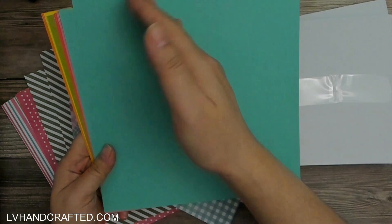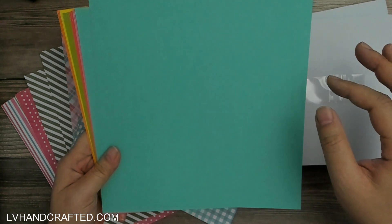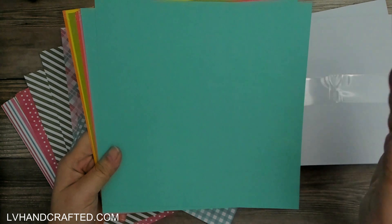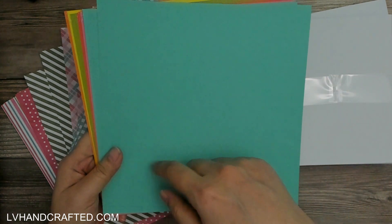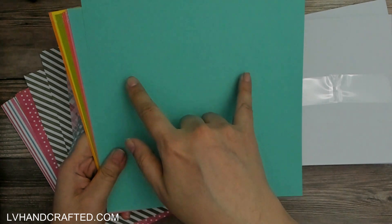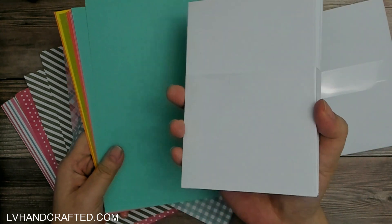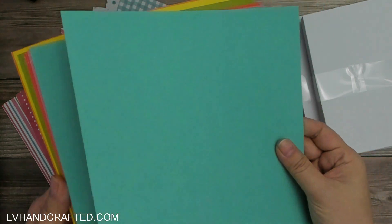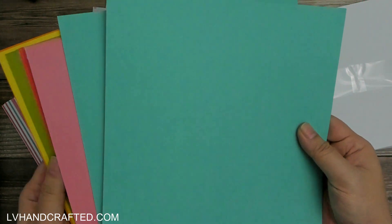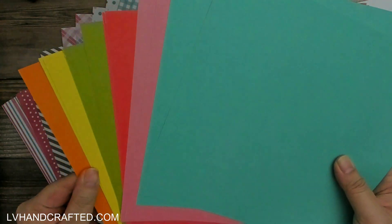All of these sheets are 8 by 8, which is fantastic because if you do mats and layers for cards — like your 4 by 6 and your 4 and a quarter by 5 and a half — you can cut a mat size efficiently. For my A2 card base at 4 and a quarter by 5 and a half folded, I like to go a quarter inch smaller, so I do 4 inches by 5 and a quarter. I'd cut this at 5 and a quarter, cut in half at 4, and then I have two panels to layer with. You could do the same for the 4 by 6 size cards and still have a little extra or do a full edge-to-edge mat. This size paper is actually kind of nice to have and they've really maximized what they could fit in the box.